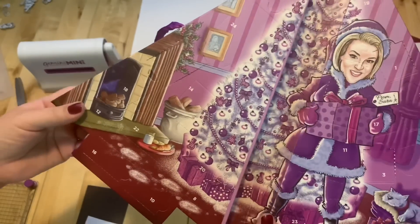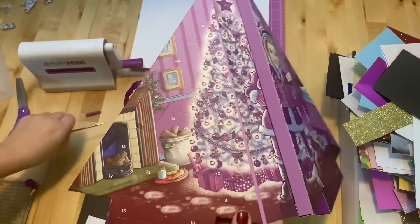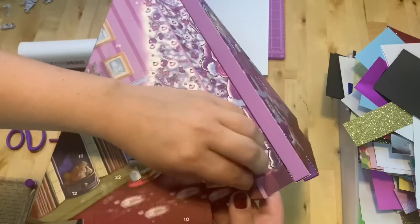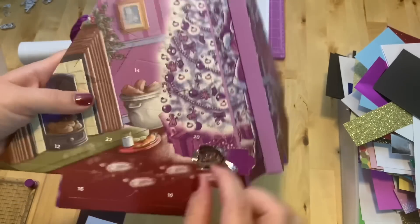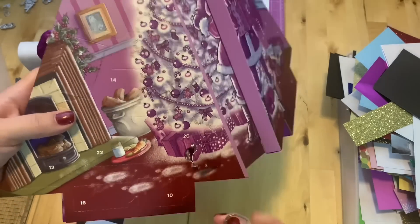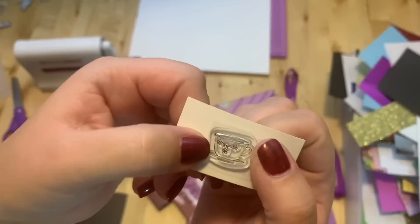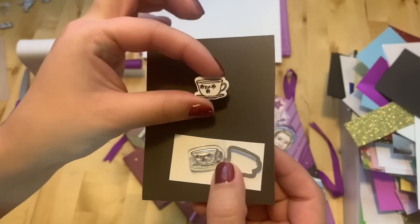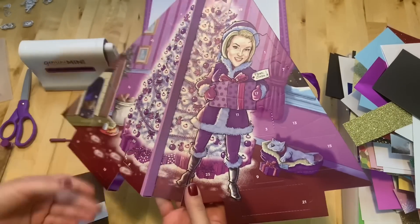Number eight is right here. I'm going to use my pokey tool to open it. It's a really nice, lovely teacup.